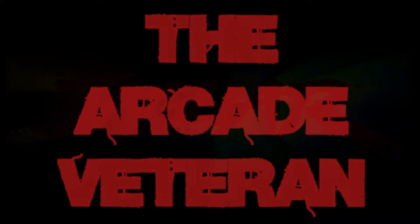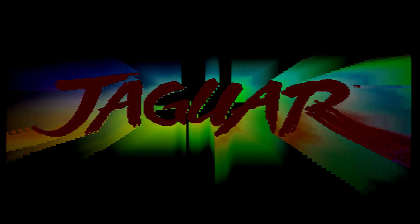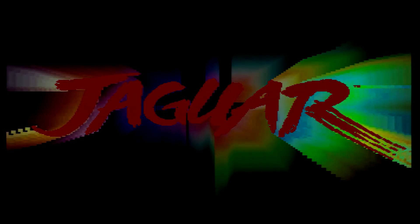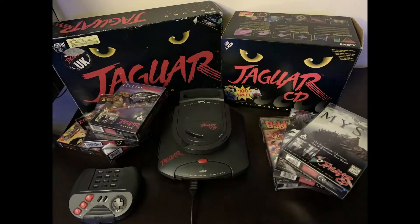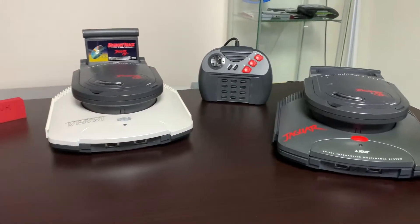Today we're going to look at my Jaguar collection. I wanted to add something new - I was getting a bit cheesed off playing Tempest 2000 with a standard controller, so I thought it would be really good to add a spinner to my collection so it would enable me to play Tempest 2000 a bit better.